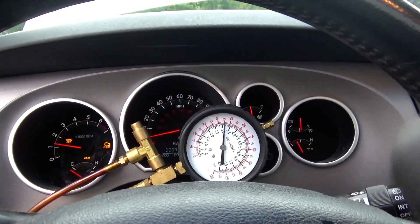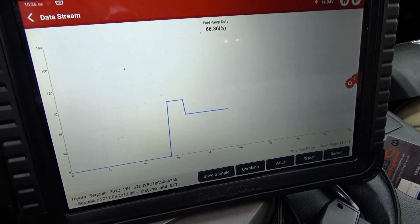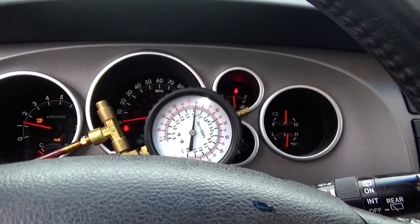Alright, here we go — moment of truth, new module plugged in. We're fixed! Yes! 66% duty cycle, we're at 45 psi. Let's clear all the codes and figure out a way to secure this thing to the fuel rail, because the bolt snapped off and the bracket's all rusty.